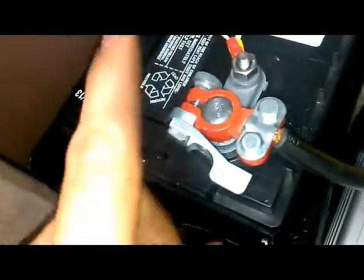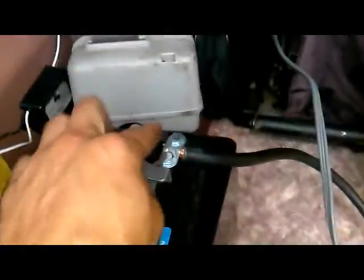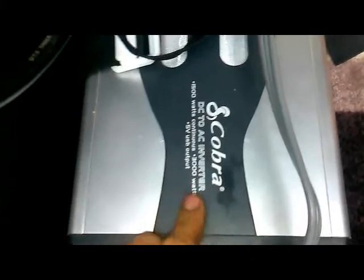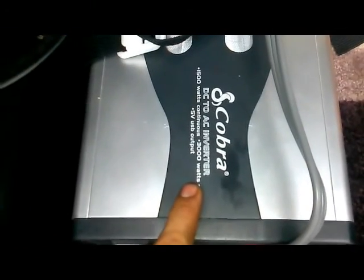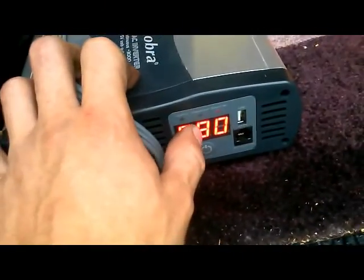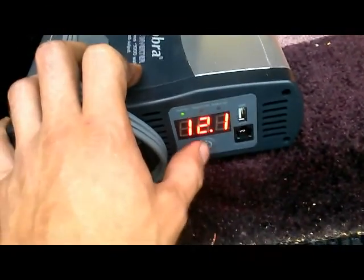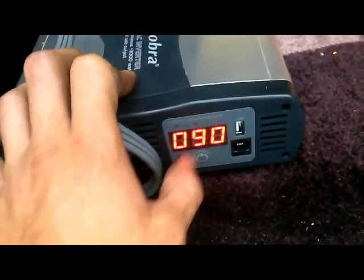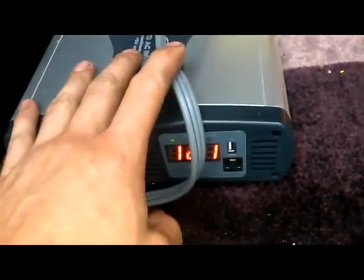I have a power inverter set up using an old jumper cable I chopped up to get really thick gauge wire. It goes to a Cobra 1500 watt / 3000 watt power inverter. On the front it tells you how much load is being drawn - I've got my refrigerator plugged in right now so it's taking 90 watts, which is approximately 8 or 9 amps DC. The battery is at 12.1 volts with the load on it.